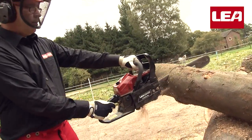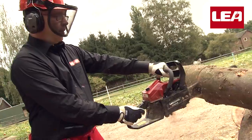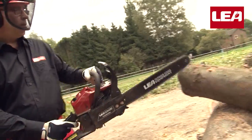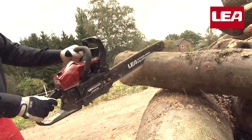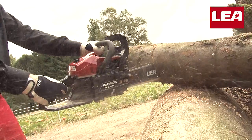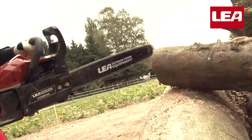The LEA chainsaw can be deployed for a wide variety of jobs. You can sharpen your chainsaw without buying extra tools — the LEA chainsaw comes equipped with the file you need.